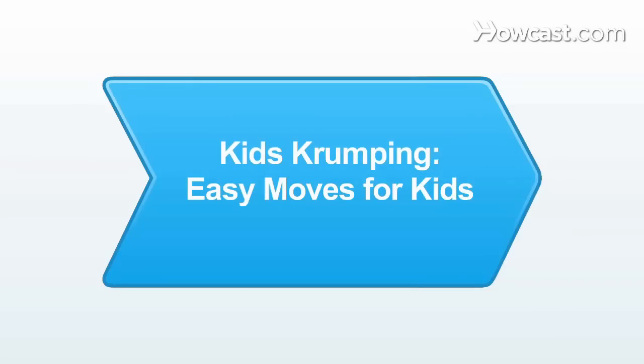This is an introduction to crump dancing. Are you guys ready? I hope so because I am. Here we go. These are easy movements for kids to learn. What's up little man? What's up little girl? What's up little crumpers? Let's do it.